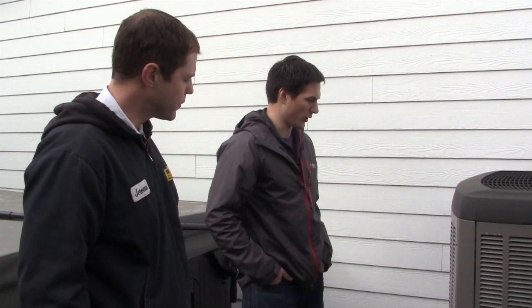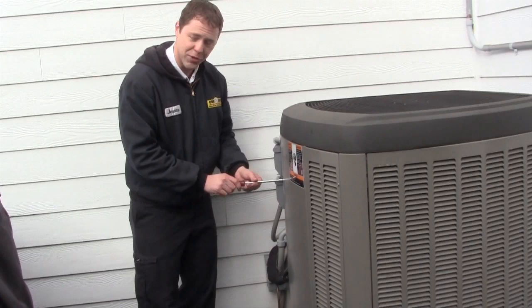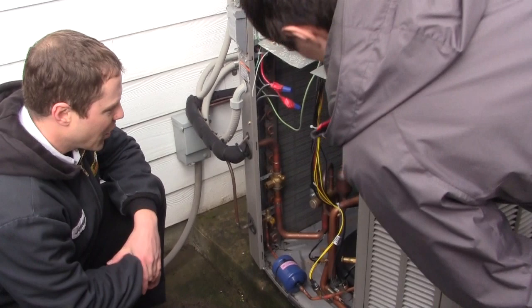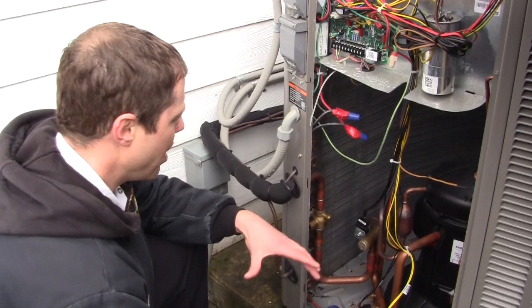I'll grab my tool. This unit has a nice big accessible service panel, which makes the service tech happy. With the panel off, these are the guts of this thing. This is the compressor. You can see that the compressor is actually covered by a plastic shell, which in this particular model muffles a lot of the sound that the compressor generates. You'll find this on a lot of higher-end models.